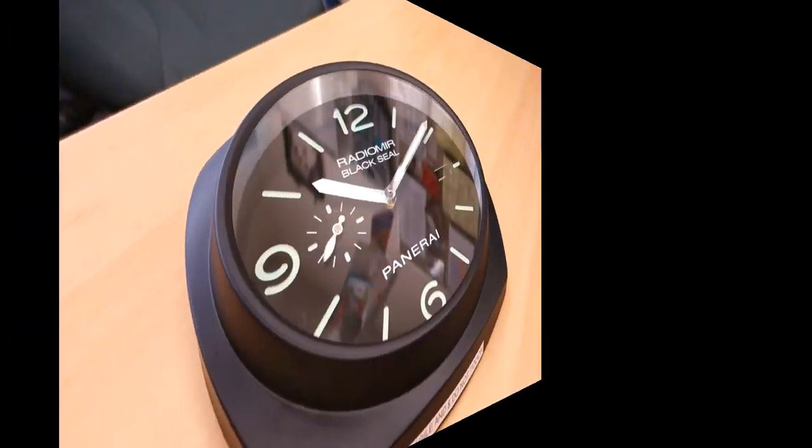G'day watchers, welcome to Perth Watch, your horology channel broadcasting from right here in Perth, Western Australia. Today it's going to be something a little bit fun and a little bit different — I'm going to review this fella at the back here. Yes, it is a clock based on a watch, and this is something that arrived recently. So without further ado, let's just flip it around and take a closer look.